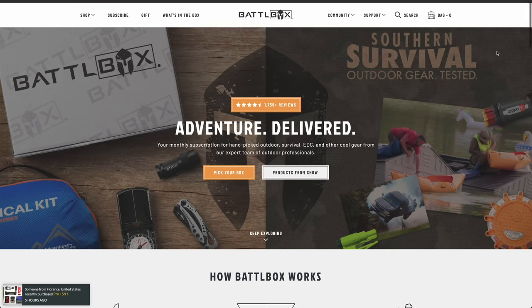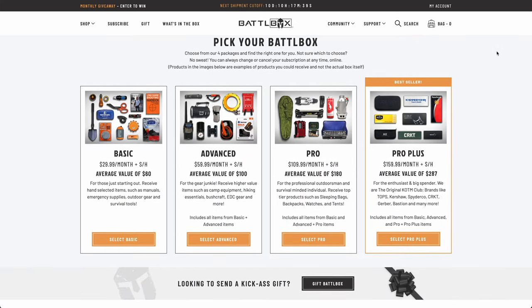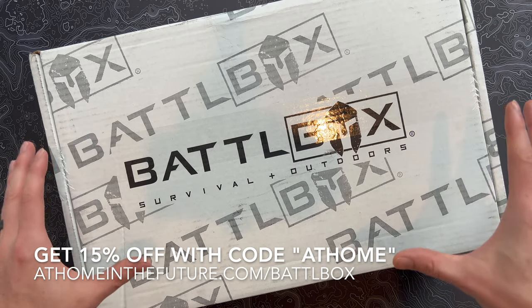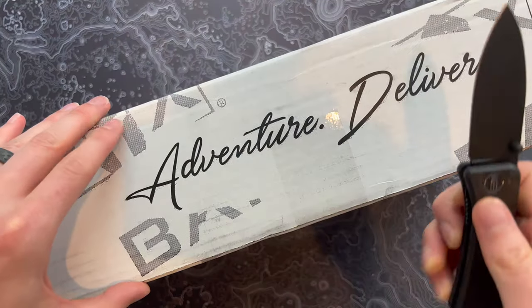BattleBox comes in four different levels: the Basic Box, Advanced Box, Pro, and Pro Plus. They start as low as $30-ish and go all the way up to about $160 or so. This is the big boy — the Pro Plus box — which always comes with a big blade or something fun to round out the package. This is Mission 90 for August 2022.